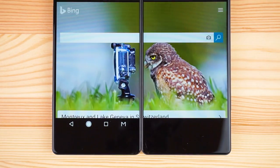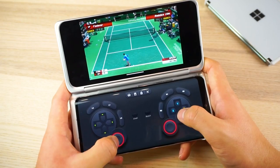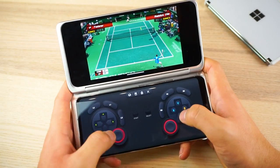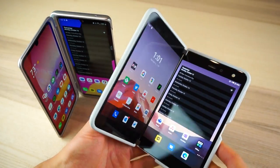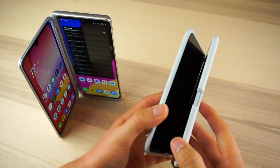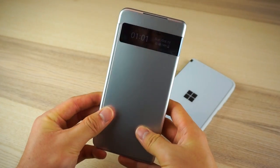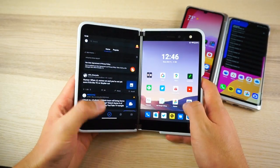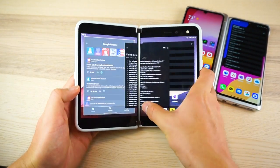One area where LG gets a tiny win is gaming. Microsoft didn't do any optimizations for gaming on the Duo, while LG lets you use the second display as a virtual controller — though only a tiny win since the virtual controller's sensitivity is way off and pretty bad in actual gameplay. All in all, even with its known bugs and issues, the Surface Duo is a much more fleshed-out dual-screen Android device. The combination of hardware and software feels much more thought out than LG's phone-first, dual-screen-second approach, and while there's definitely a learning curve, it's a vision that will make sense to users when they actually use the device.